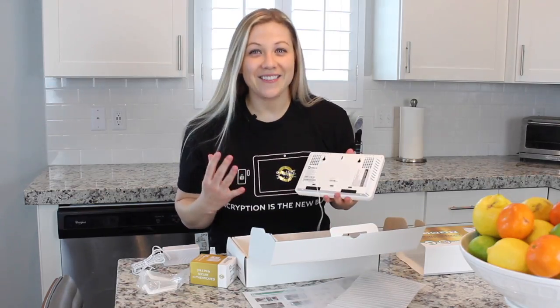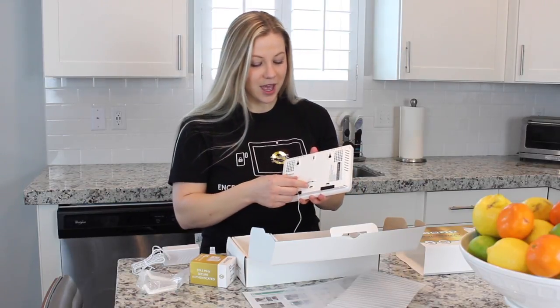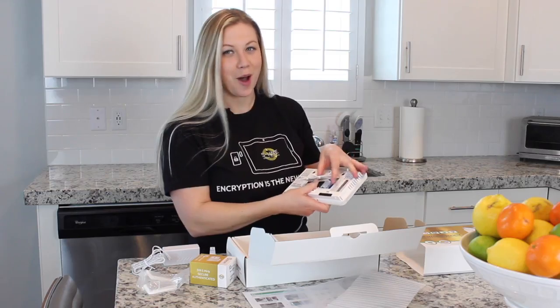You're not going to believe how easy this thing is to install. First, you're going to remove the back cover. Here's a little trick: if you try to pull it with your finger, it's pretty hard. But if you slide your thumb underneath, it just pops right off.